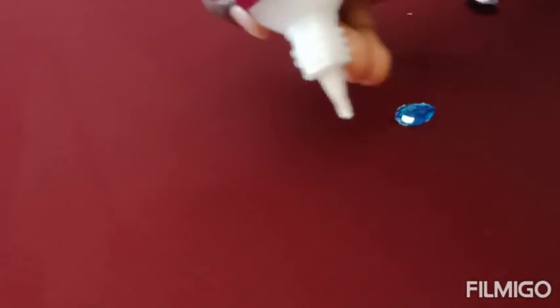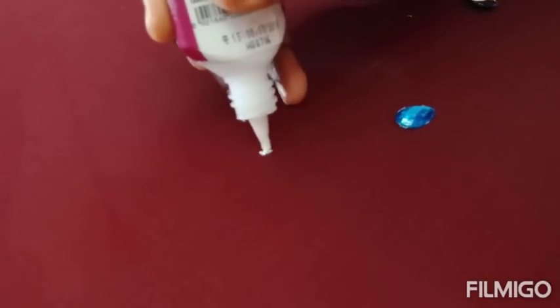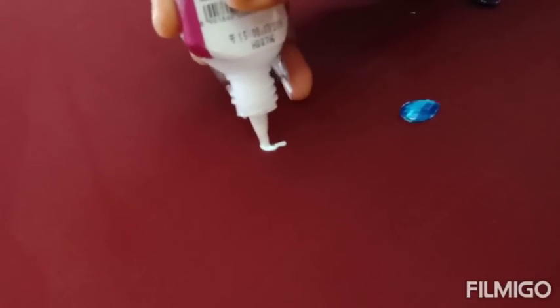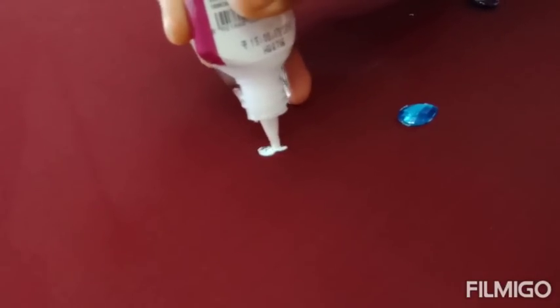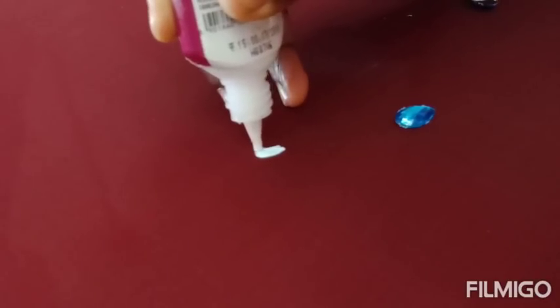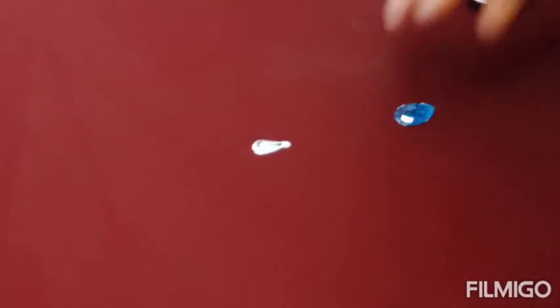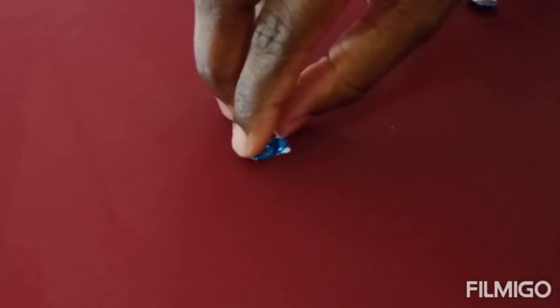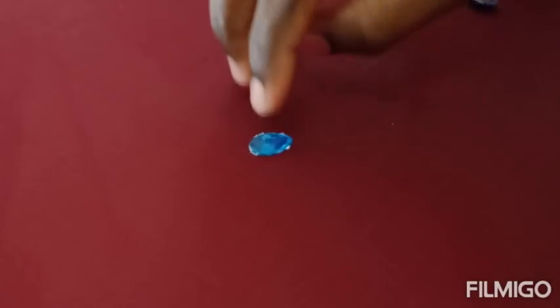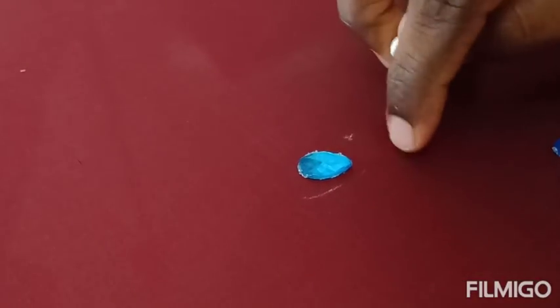So first, you need a blue color glue stick. Then add 1 line zardosi and 1 line beads. It will be a silk thread for you to fill in the satin stitch. So today I am using a blue color stone and then going to give 1 line zardosi and 1 line sugar beads.